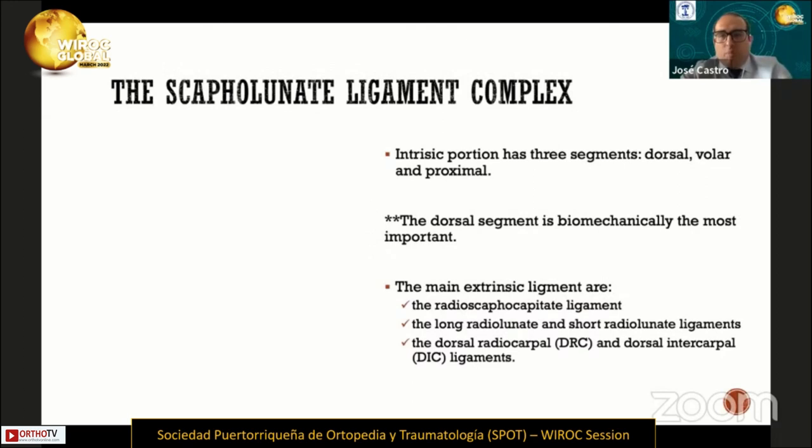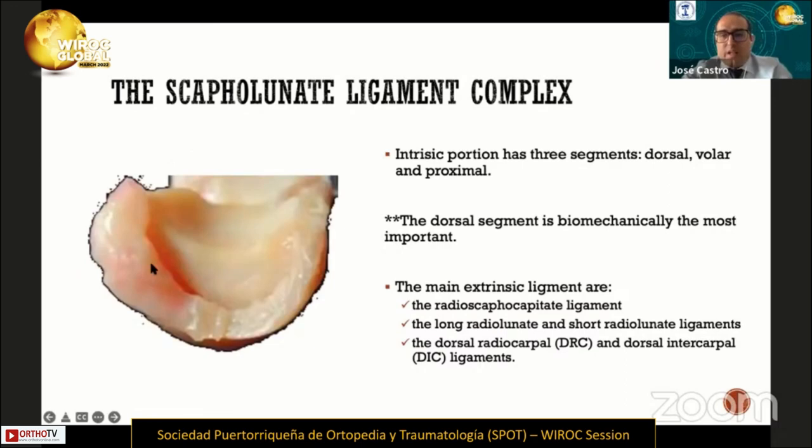The scapholunate ligament complex has three elements. The first element is the intrinsic portion of the scapholunate, and it has three segments: the dorsal, volar, and proximal segments. The dorsal segment is biomechanically the most important.